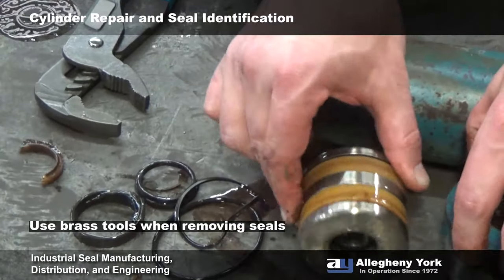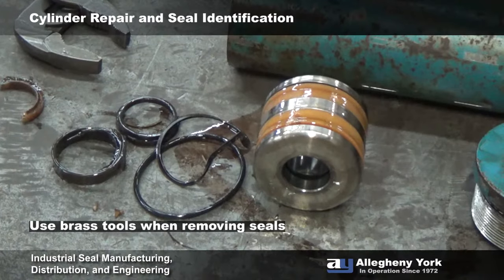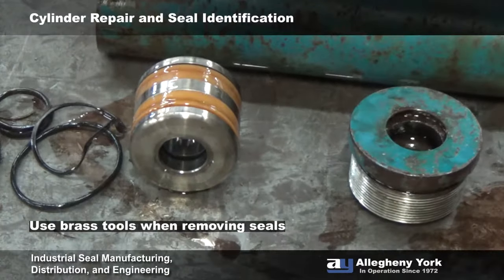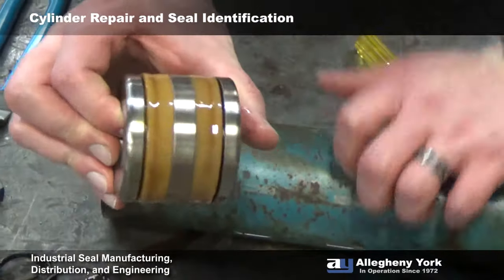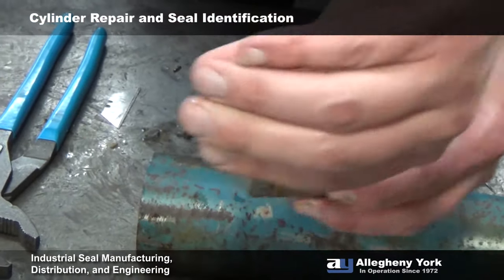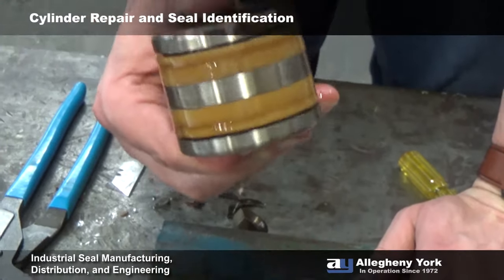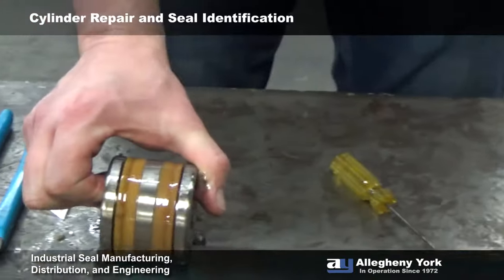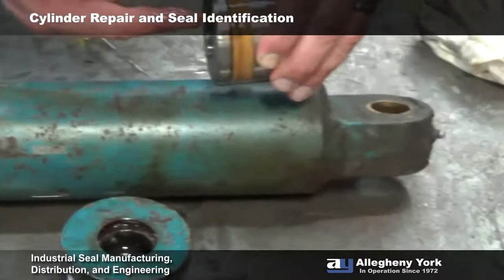For the piston, rather than trying to pry those seals off of there, we're just going to get a knife and cut them off. One thing to note about this piston is that we have two U-cups — one U-cup is facing this way, the other is facing the other way. That makes this a double-acting piston: we can put fluid on this side to extend it, or fluid pressure on the other side to retract it.